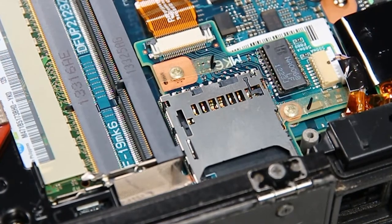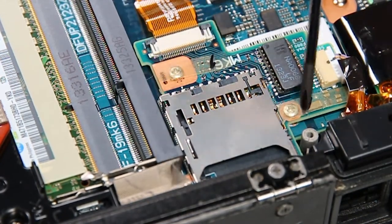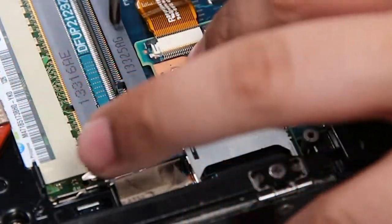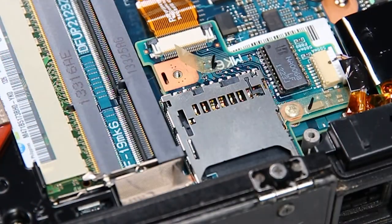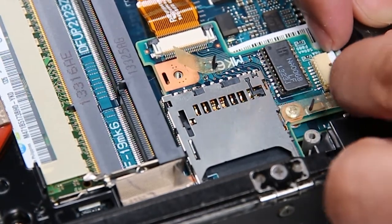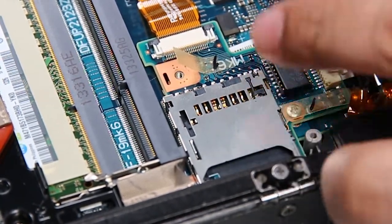And that will expose the SD card reader. There are just two cables you have to disconnect, then remove the three screws holding it down to the motherboard.